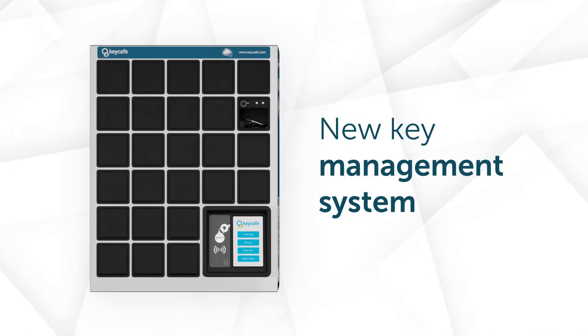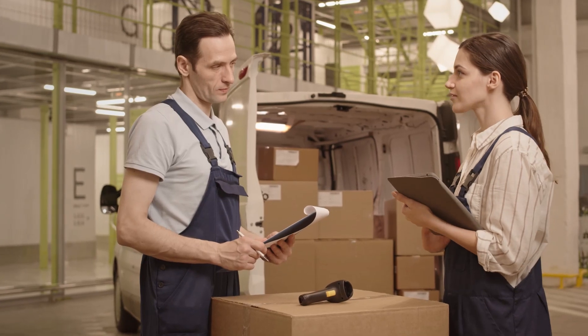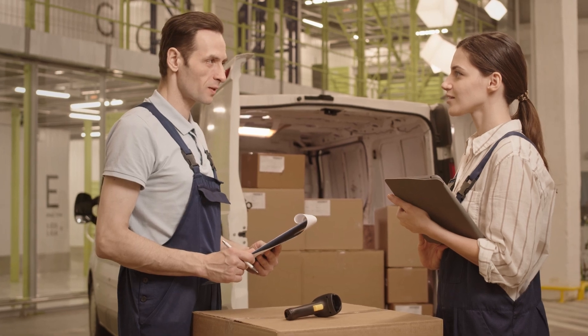Welcome to Key Cafe, your new key management system designed to make sure you always have your keys when you need them. You will be assigned a unique pin code that will be yours no matter what key you have been given access to. Be careful not to share this code with anyone.